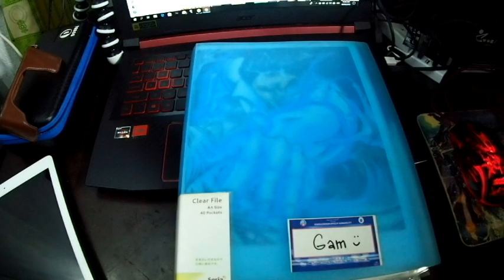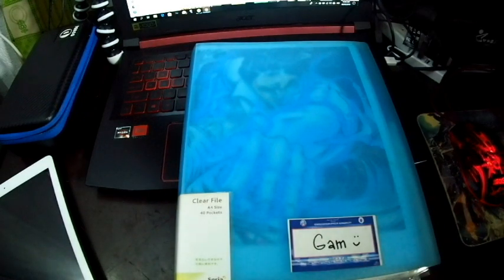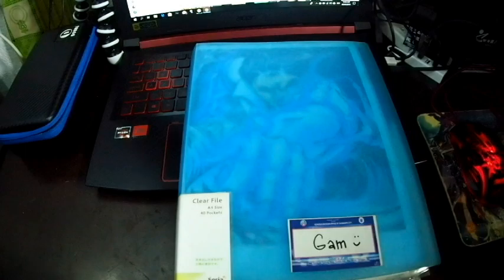We're back. I'm going to be giving you part 2 of my sketchbook tour. These are my more recent works that I did this year or last year.